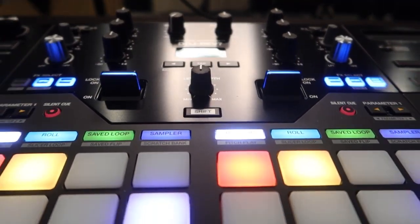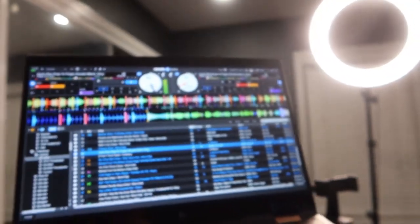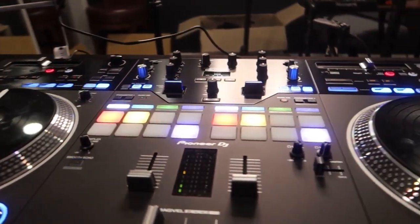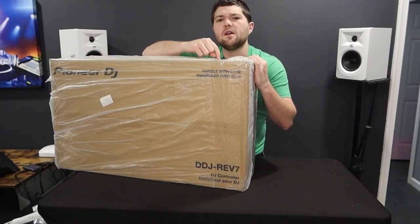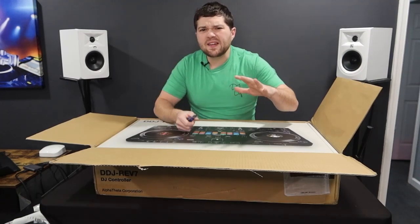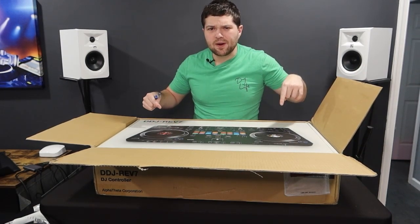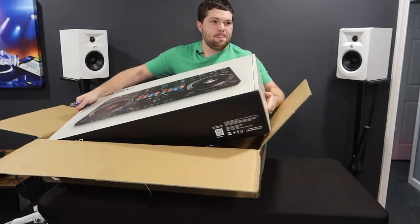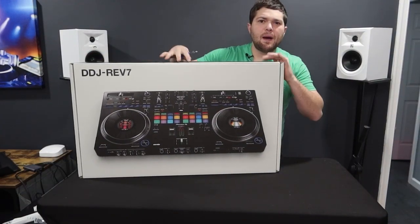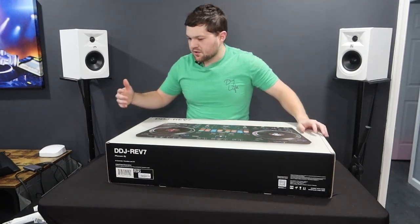It's the Pioneer Rev 7. Let's get it. This right here is the Pioneer DDJ Rev 7. I'm also pretty sure this is like one of only like 10 in the United States right now. Shout out DJ Rick Webb, follow me on Instagram at DJ Rick Webb - I'm live streaming this unboxing right now. So you guys are watching this later on, but what up live stream, let's get into it. Pioneer DDJ Rev 7 - one of the first units in America.